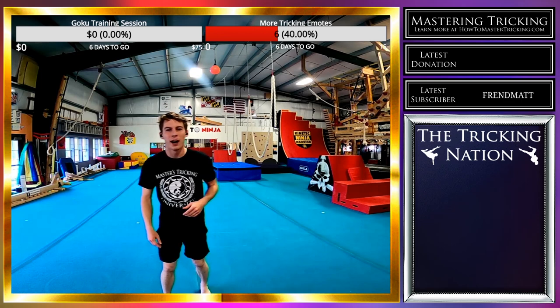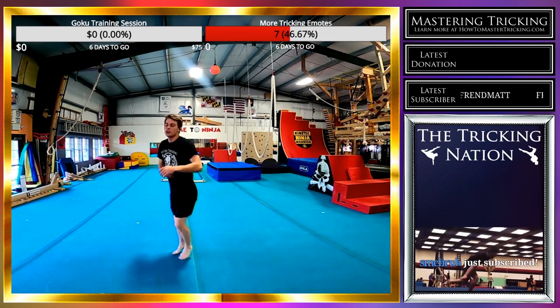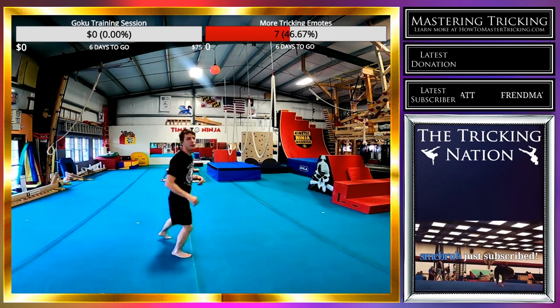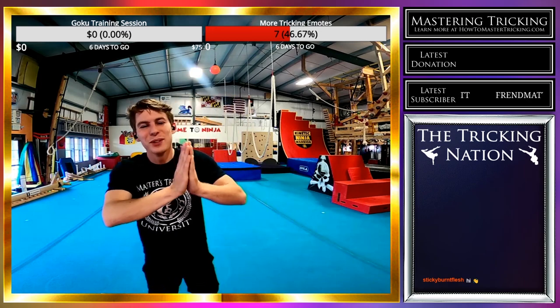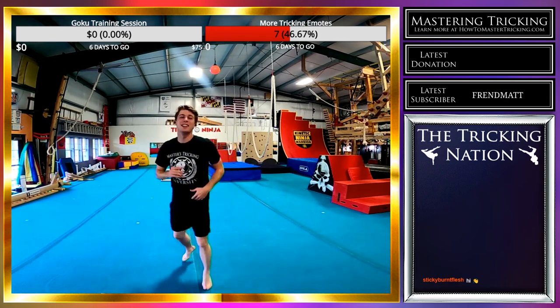I'm going to warm up with some shadow boxing, just kicking the camera, trying to warm up my legs because they feel tight and heavy. Thank you so much for the subscription, SMC — I really appreciate that, man.